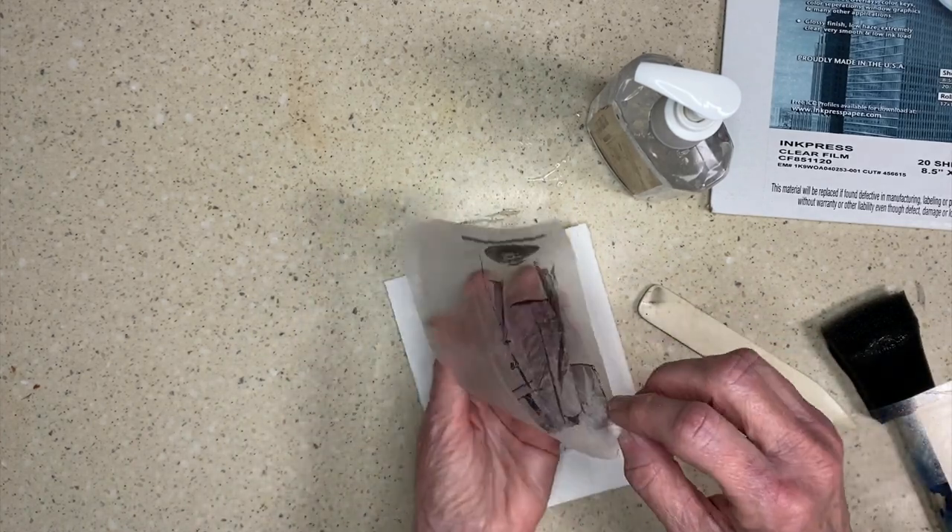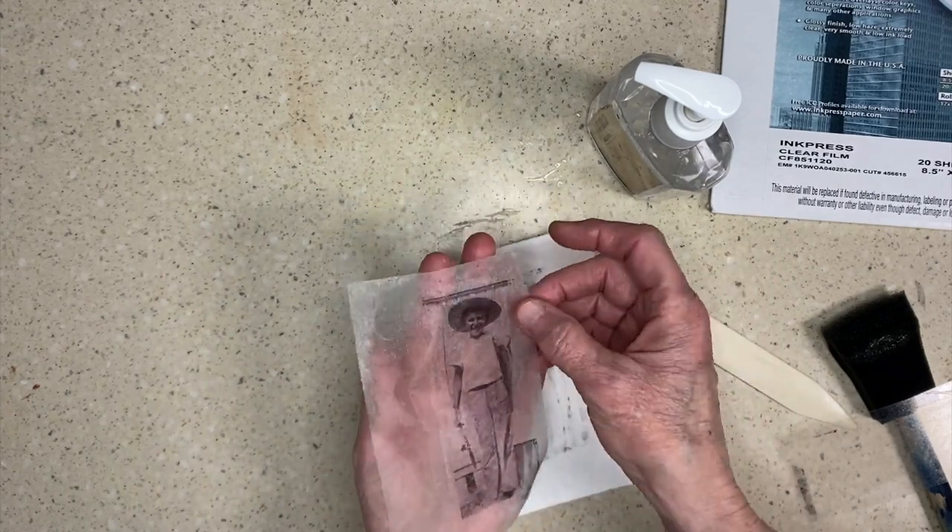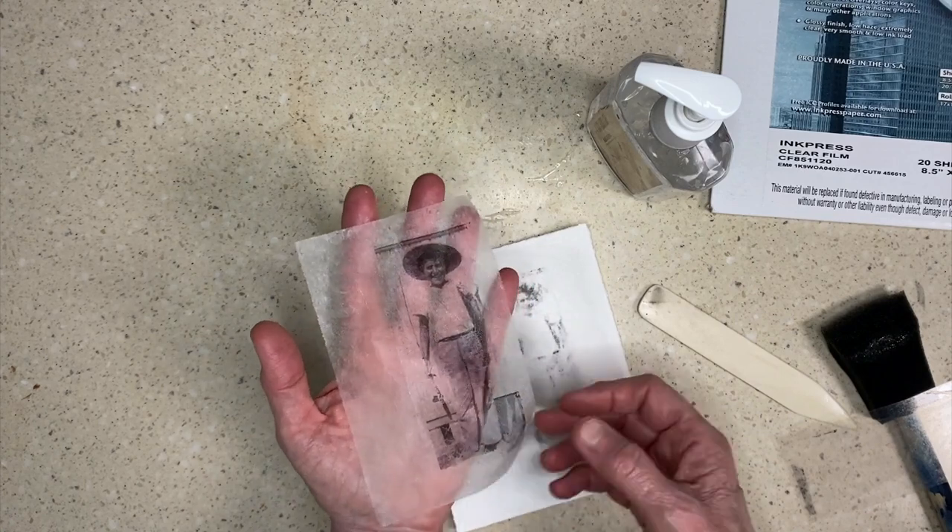That's it. Now my image is transferred to the teabag and I can mount my teabag as I typically do to make my art.